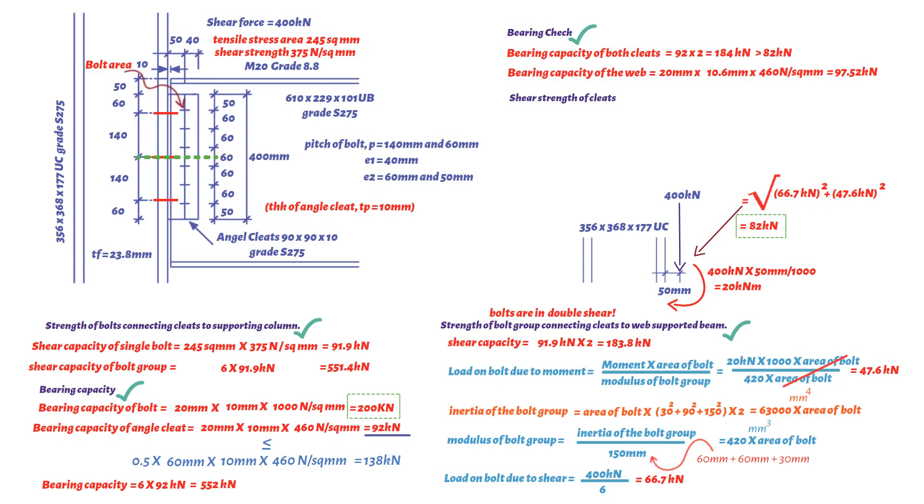Next, checking the shear strength of the cleats. The shear area equals 0.9 × net cross-section area = 0.9 × (10 mm × 400 mm) = 3,600 mm². The shear capacity of a single angle cleat is 0.6 × 275 N/mm² × 3,600 mm² = 594 kN. Since the shear force per cleat (400 / 2 = 200 kN) is less than 594 kN, the angle cleat is adequate in shear.